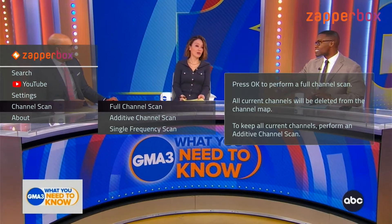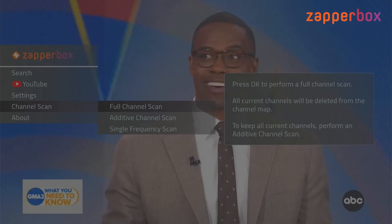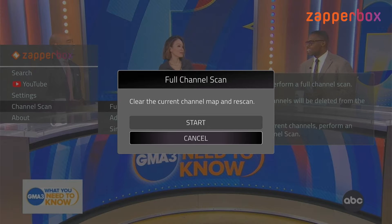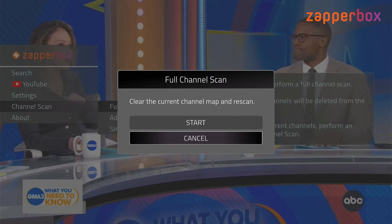The first option, full channel scan, is what we did from the first-time setup. It does a full channel scan, and if you choose this option it wipes out your current channel map and performs a complete new scan.